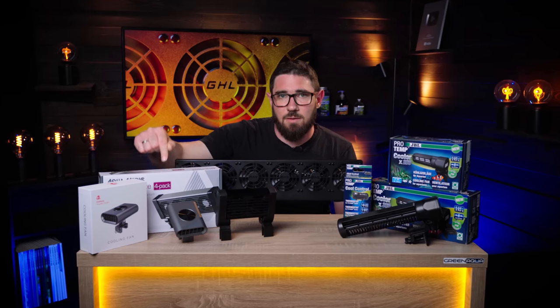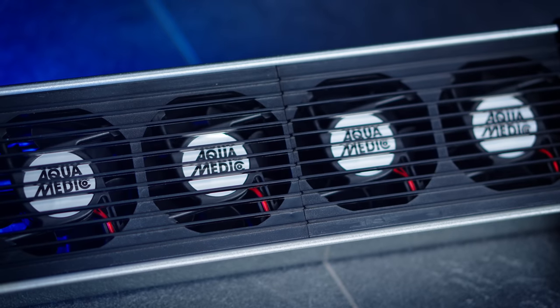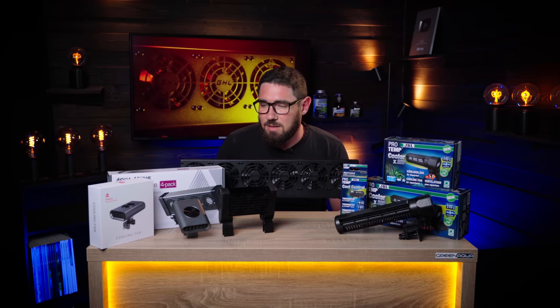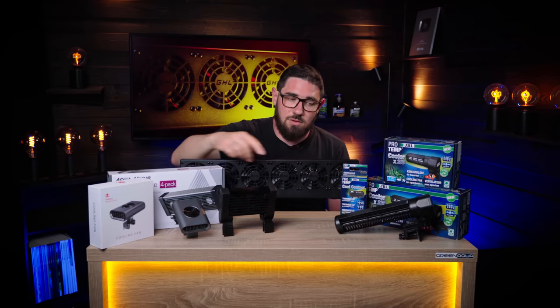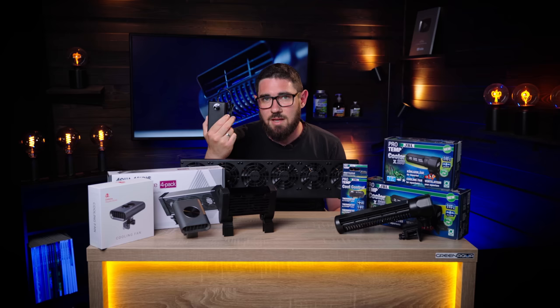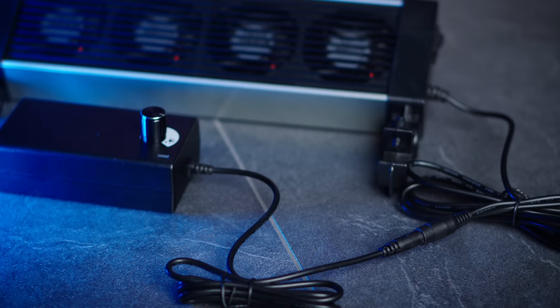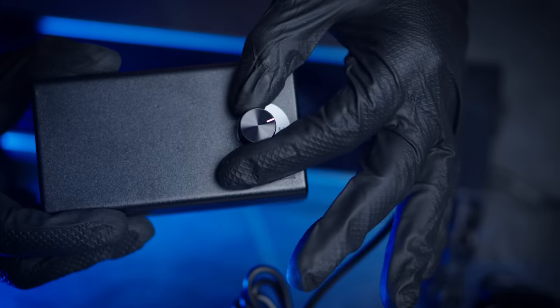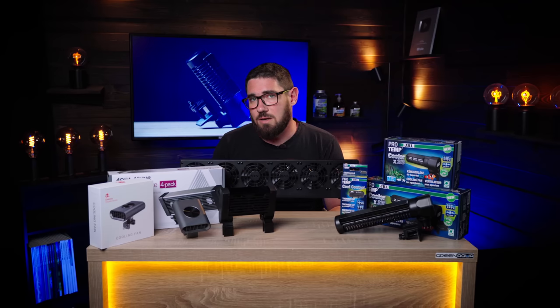For example, the Aquamedic fan — this is on the more high-end level and is less noisy. It has a very good system where you can use their own thermostat or the JBL thermostat. It comes with a separate controller where you can adjust the speed of the fan, which helps a lot with noise. As you start lowering the fan speed, noise can drop drastically. The others can't really do that on their own, except for the Chihiros where you can do it step by step. The Aquamedic has gradual control, which is very good. It's available in different sizes: two-fan, four-fan, and six-fan.